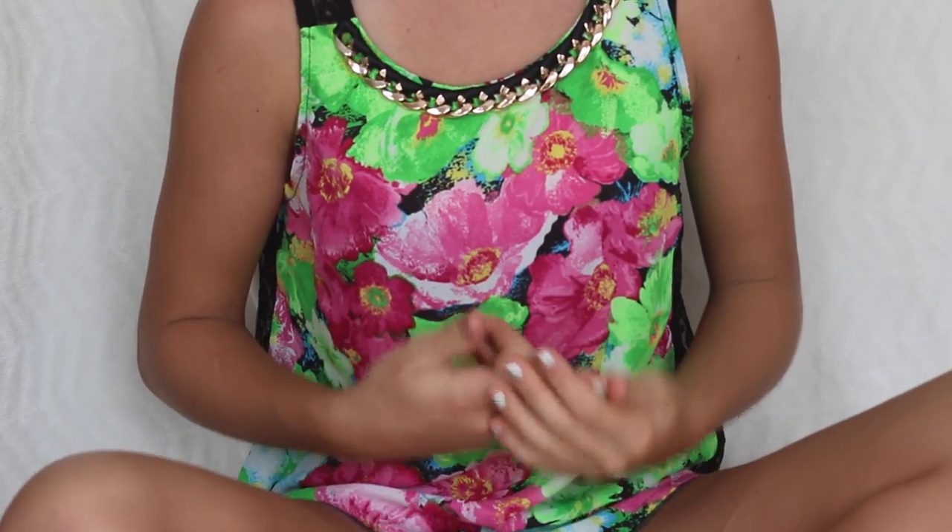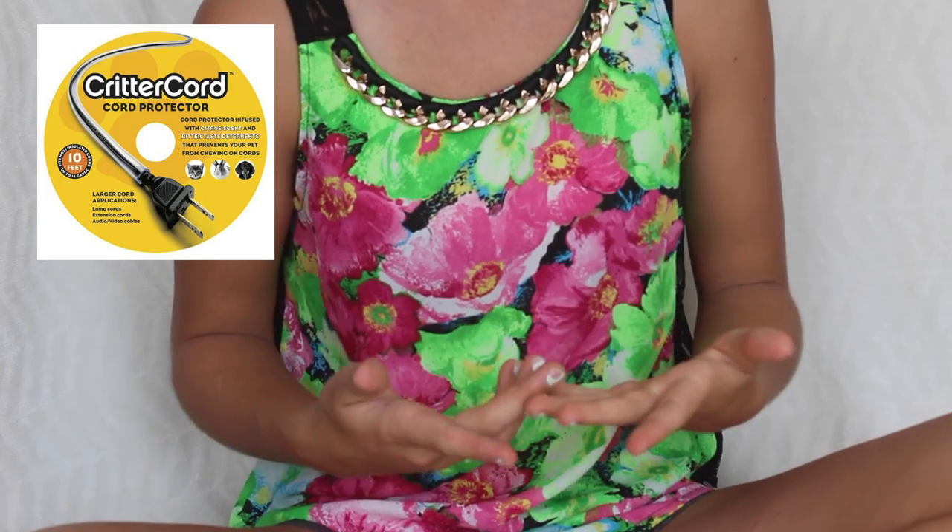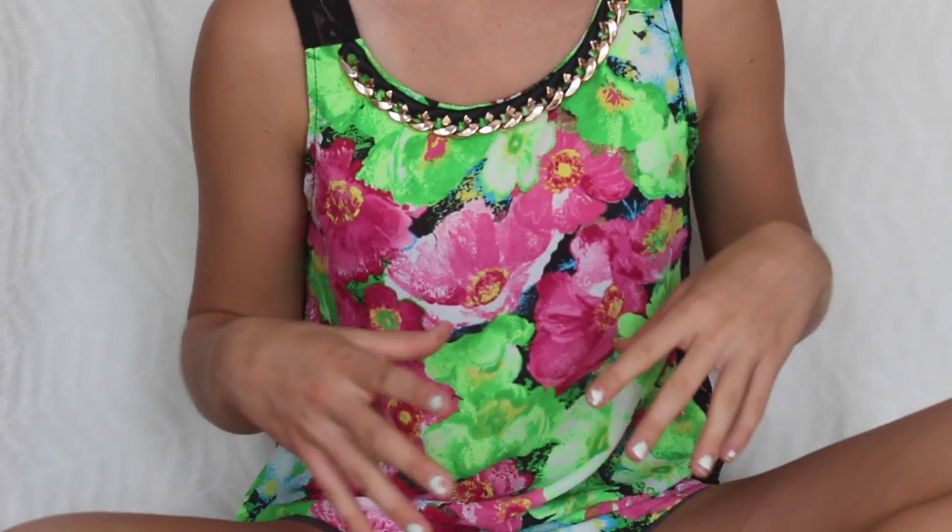You will need to bunny-proof your room, so cord covers are an option unless you want to put away all your cords somewhere safe.